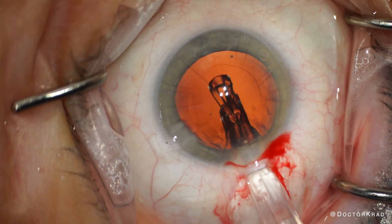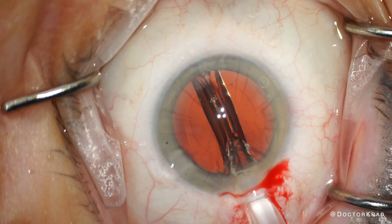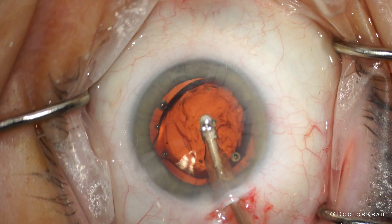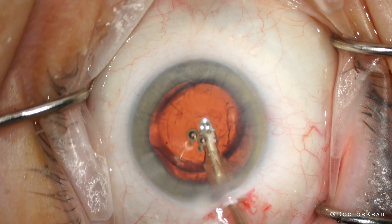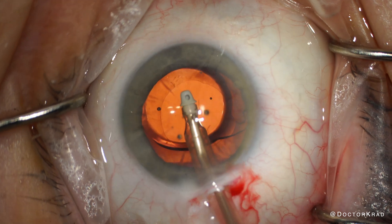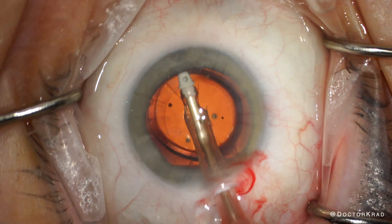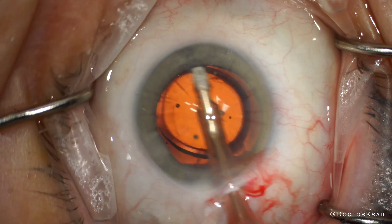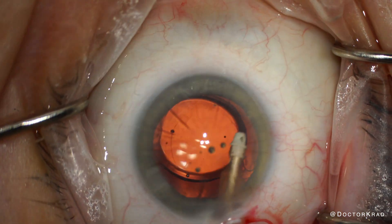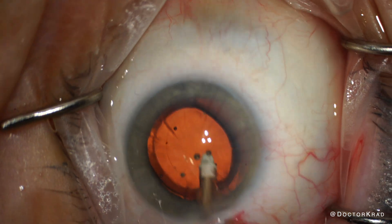This patient chose a basic monofocal lens. My favorite lenses for these types of cases are the LAL and ICA Apthera. In my opinion, they are the best lens implants for patients who have had RK before. Other good lens implants are ones with extended depth of vision, because patients with RK can have fluctuating vision, so getting that broader depth of vision is very helpful.